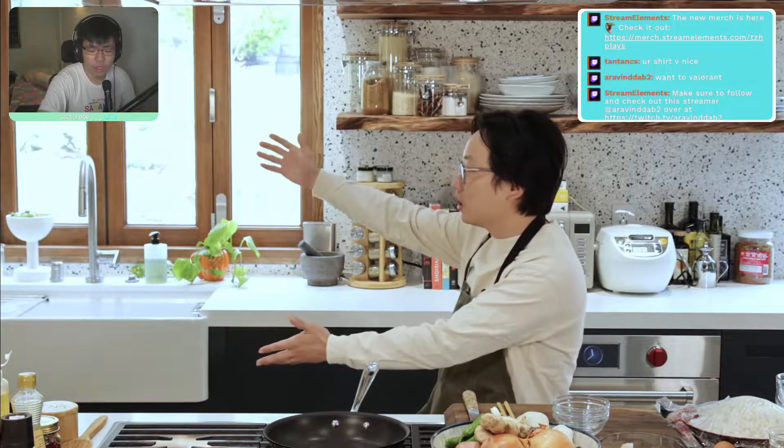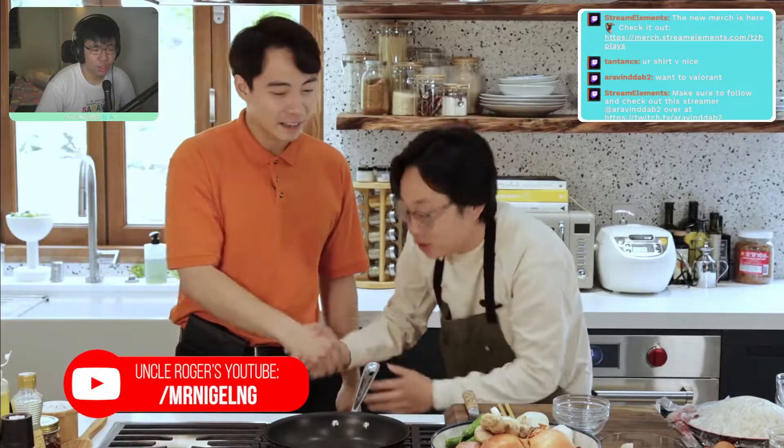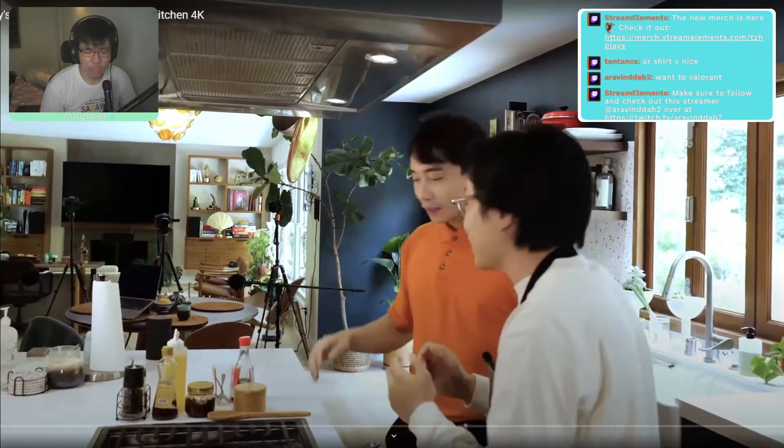Welcome back to Jimmy's kitchen! We've got a very serious episode today — all my culinary skills have culminated into this. Our very special guest is none other than Uncle Roger. 'Hello, hello, nephew Jimmy, how are you doing?' 'Very nervous.' 'Good, you should be.'